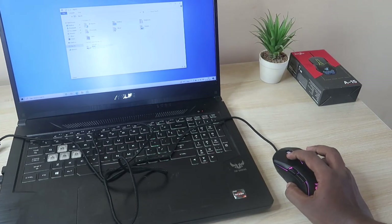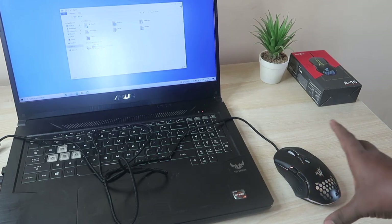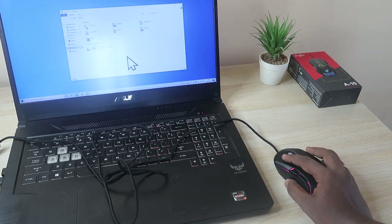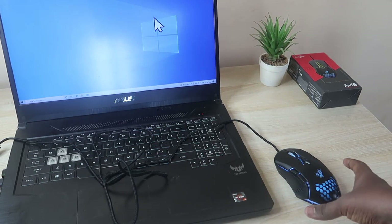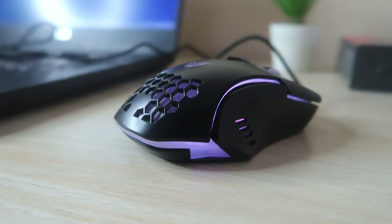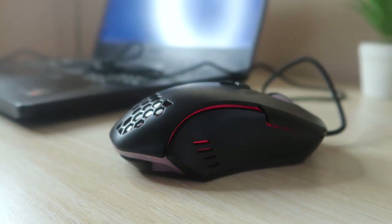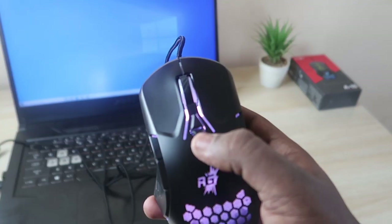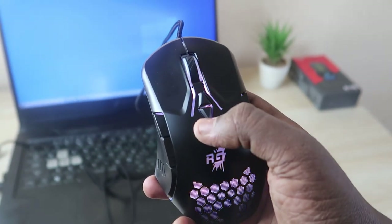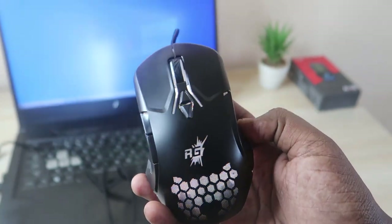While using, there is no need for a mouse pad — it works seamlessly on a table surface. You can switch the DPI up to 6400 and customize what DPI settings you want from the software. It has a dedicated plus and minus DPI switch, though it takes a moment to activate after clicking.